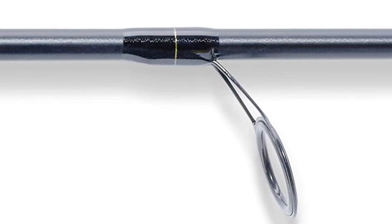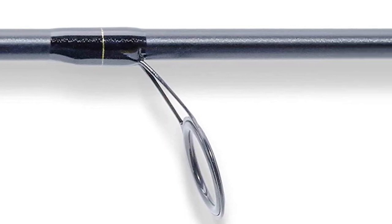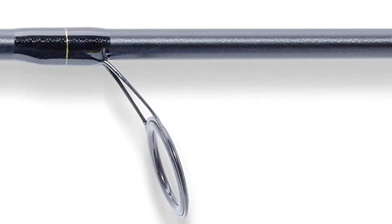The Saint Croix includes a Fuji DPS reel seat with frosted silver hood, hard aluminum oxide guides with black frames, two coats of flex coat slow cure finish, and a secure travel case.